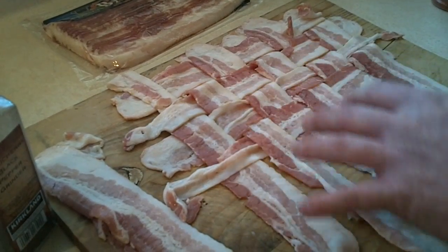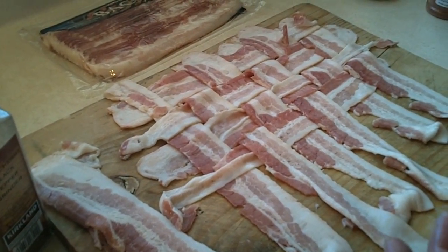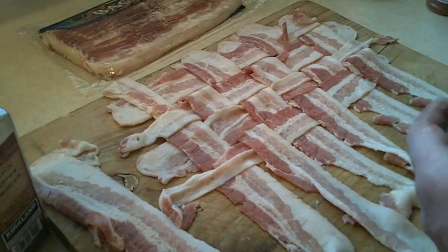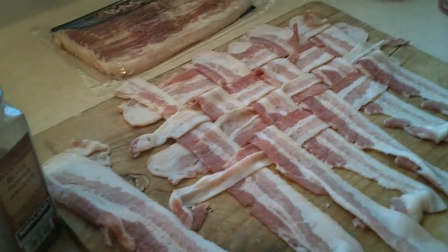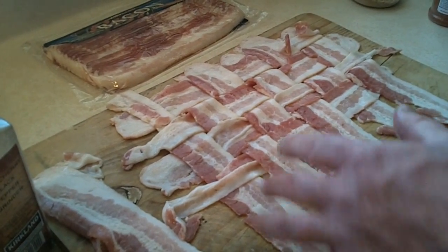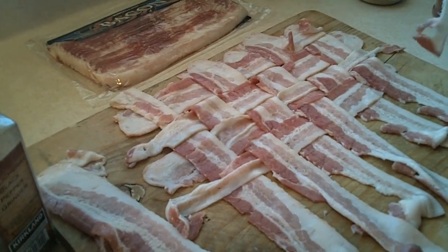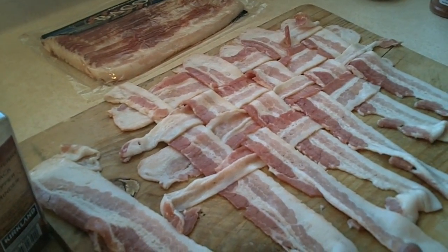Until you have a complete solid — a bacon blanket, you can call it. Then you can season this up and wrap whatever it is you want: turkey, bread, you name it. Bacon makes everything taste better. Just wanted to show you guys how to do a bacon blanket for wrapping various things that you're going to cook or grill. Thank you.